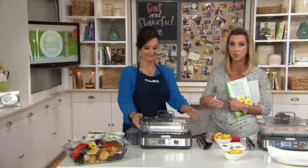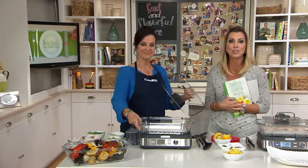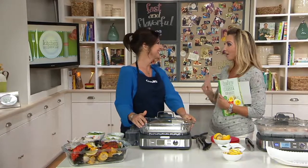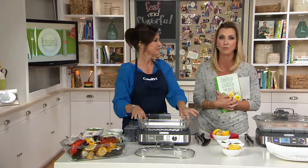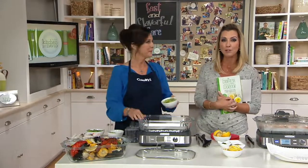Never shown on air before on In the Kitchen with David or QVC at all. From Cuisinart, it is the Cook Fresh Digital Glass Steamer. Already customer top-rated — we've been having this on our website and people are loving it, raving about it in five-star reviews. So you're getting your first shot at this on air, and we're bringing it to you at a feature price.